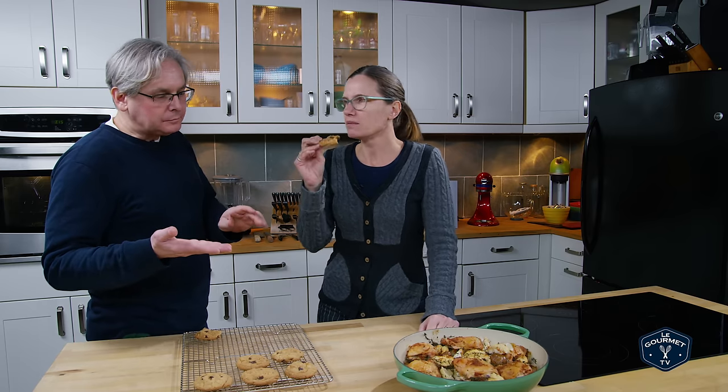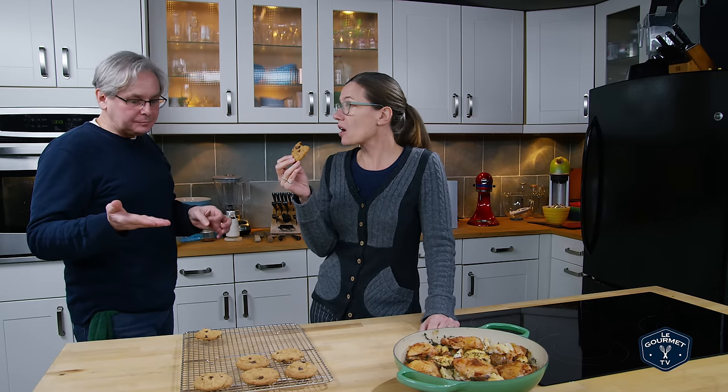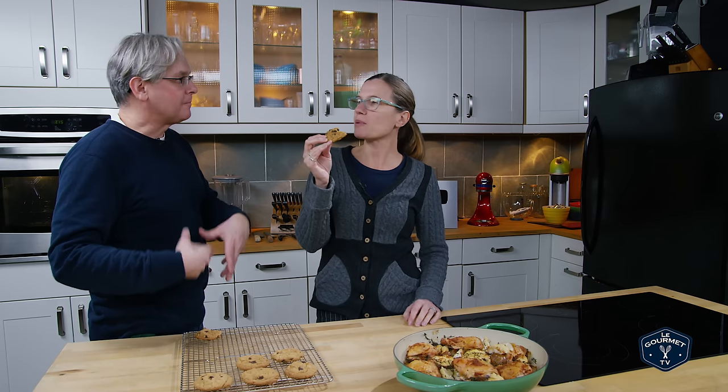They're super crispy. There's a depth of flavor there too — there's a little undertone that you're not picking up, which is good because you don't like coffee. But it's in there. Oh, there's coffee in it? I steeped the coffee in the butter. I would not have guessed that — that would explain that undertone.